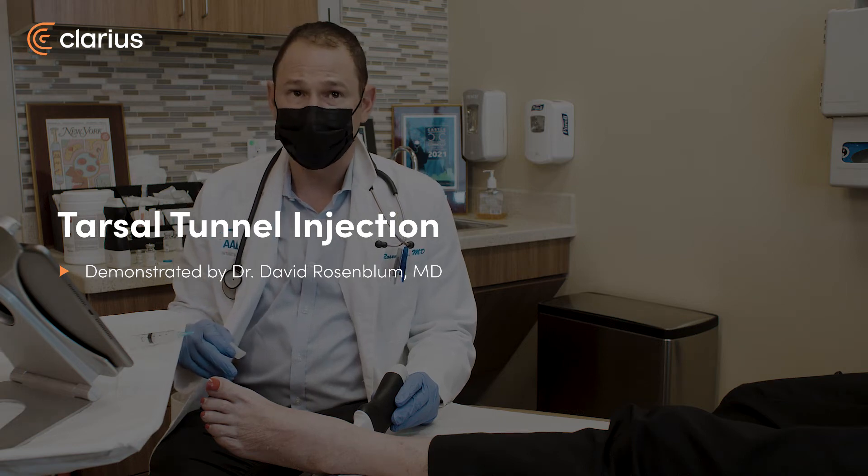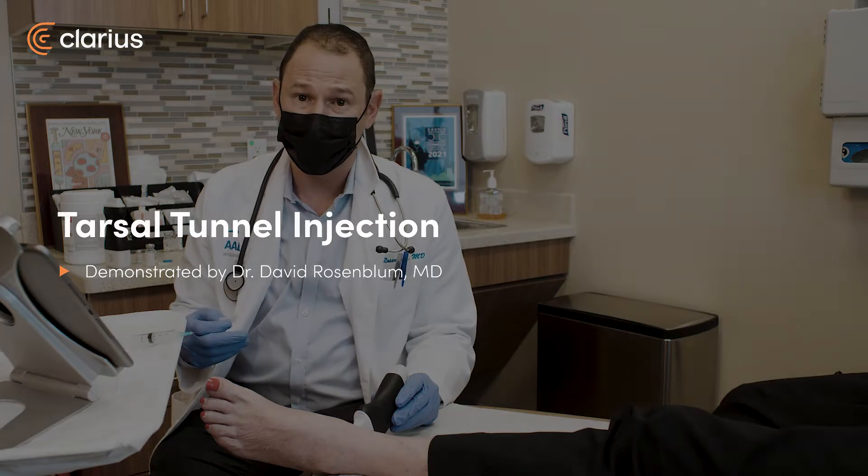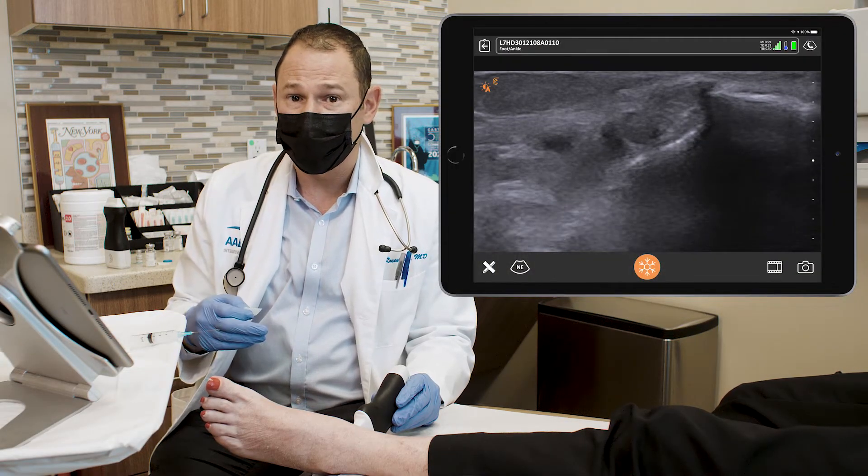This is a patient who's had a tarsal tunnel injection in the past. She had a tibial nerve block at the tarsal tunnel which helped her a lot with her pain. It's been about six months and the pain has returned. She's here for a repeat injection.